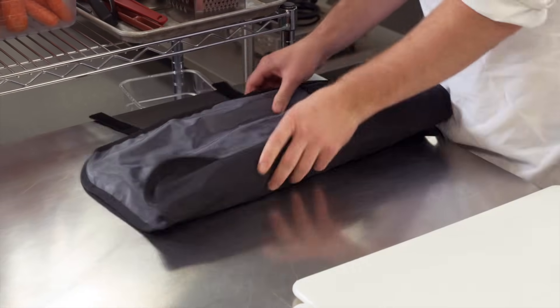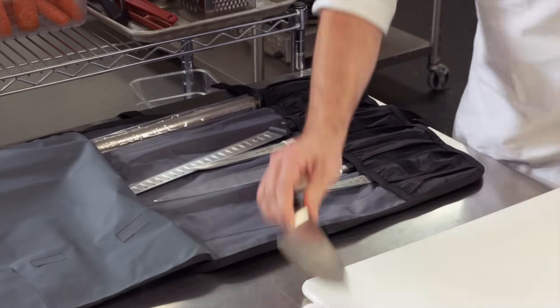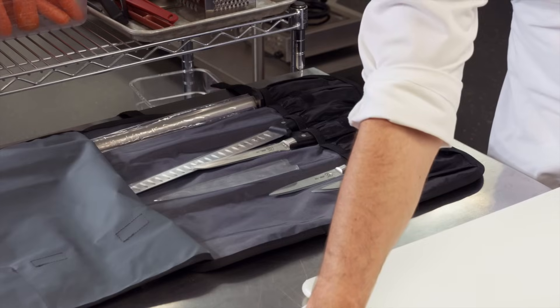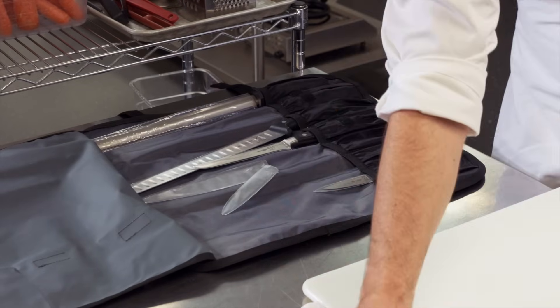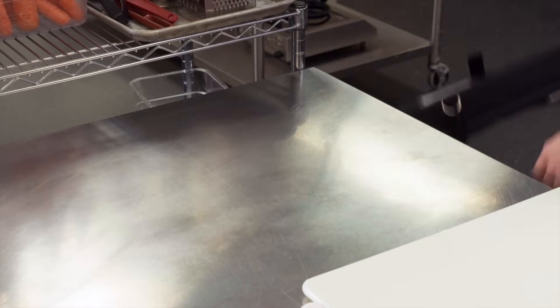Store knives in a proper knife rack, block, or knife bag. A sharp knife is a safe knife — a dull knife will slip off food and into your finger. Maintaining knife sharpness is very important. When storing knives in a knife bag, use knife guards. Most knife accidents result from using a dull knife or the wrong knife for the job.